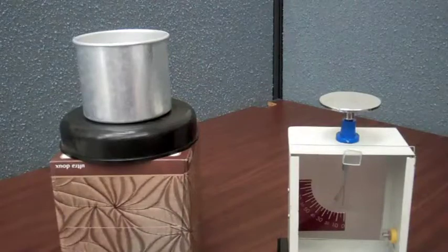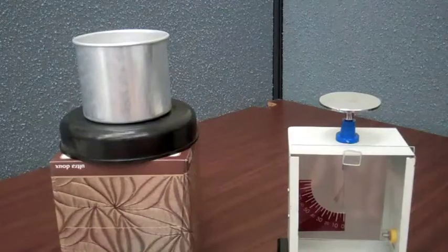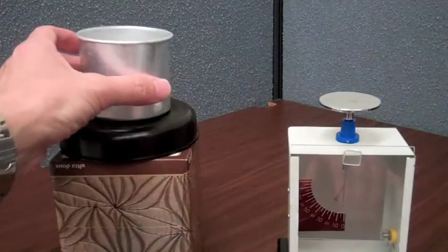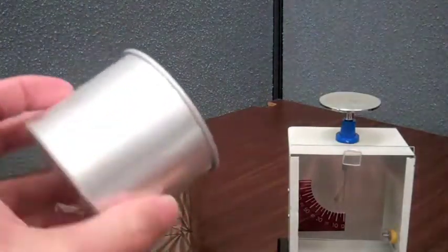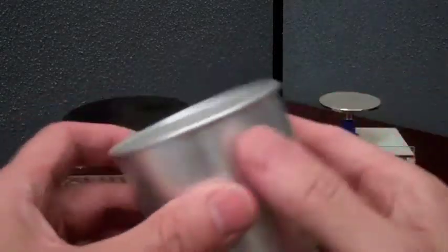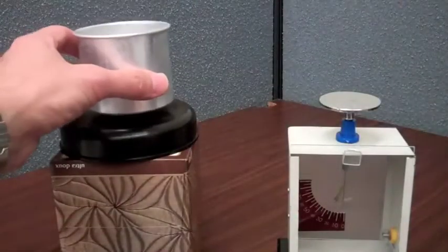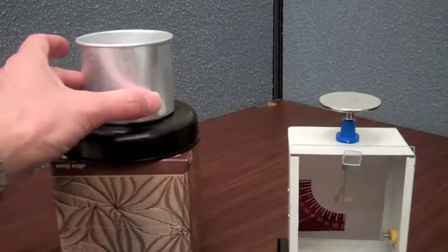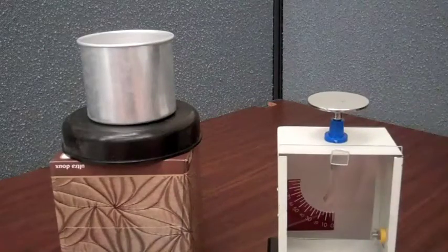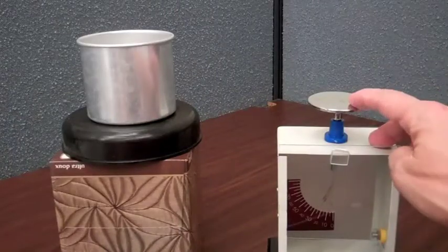We're going to perform an experiment similar to one of the experiments that Michael Faraday performed when he was discovering and quantifying electric flux. He had a pewter pail used to hold ice, so this is sometimes referred to as the ice pail experiment. I have this aluminum conducting container here, which will be our pail, and I'm putting it up on an insulator so it's isolated from ground. We'll have a gold leaf electrometer like Michael Faraday did.